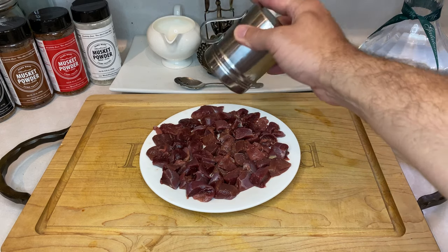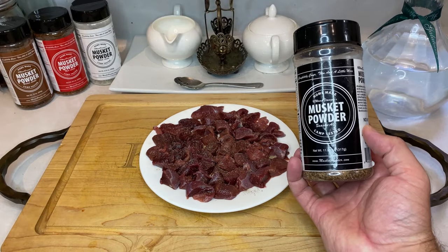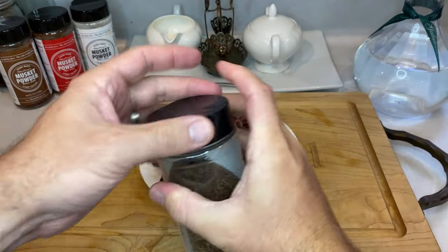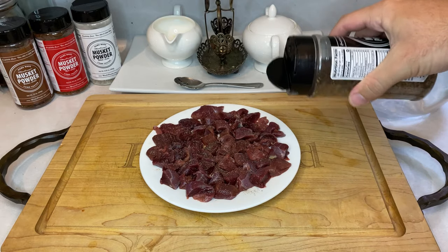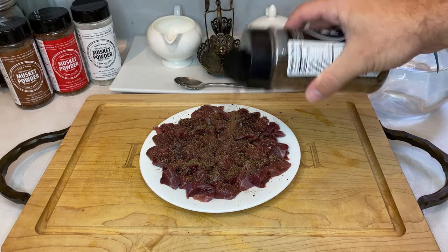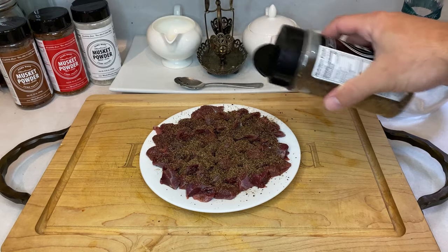Once your duck meat is cubed, add a healthy dose of salt and pepper. Following the pepper, I'm going to dust my duck with Musket Powder Black Label. This is a seasoning specifically made to pair well with wild game. The Black Label, in my experience, has a number of spices that really blend well with duck meat, so everything gets a healthy sprinkle before we move on. If you're interested in checking out Musket Powder for yourself, I'll make sure to leave the link in my description below. It's really a wonder rub when it comes to wild game, and I highly suggest checking it out.